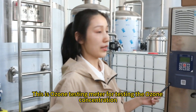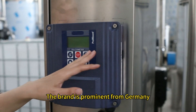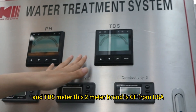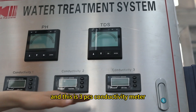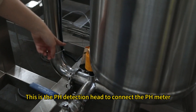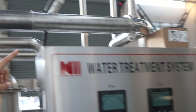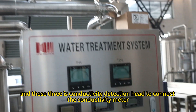This is the ozone testing meter for testing the ozone concentration; the brand is Prominent from Germany. Here is the pH testing meter and the TDS meter, both GF brand from the USA. And this is the conductivity meter. The pH detection head connects to the pH meter, the TDS detection head connects to the TDS meter, and the conductivity detection head connects to the conductivity meter.